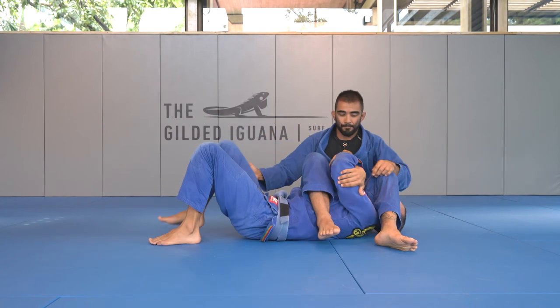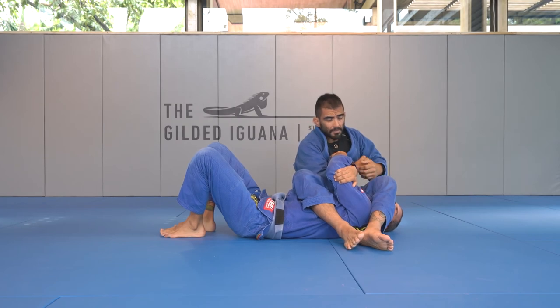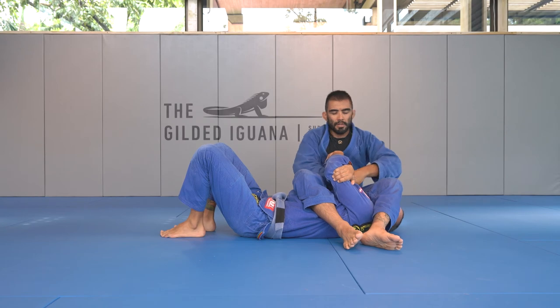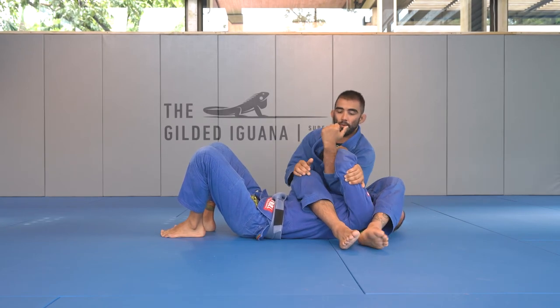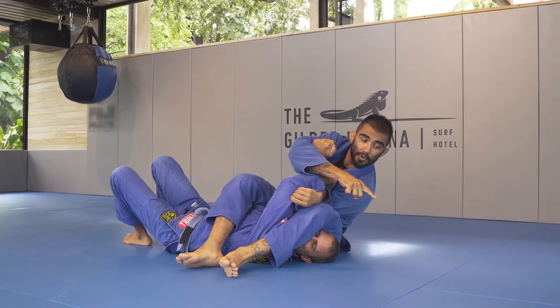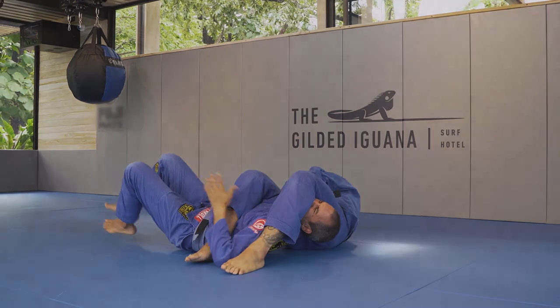Once again I manage to get the attempt for the armbar. I'm not able to break his grip so I switch. I have my forearm right in the middle of his forearm with my knuckles facing up. I close and I drive my weight to 12 o'clock and I stretch.